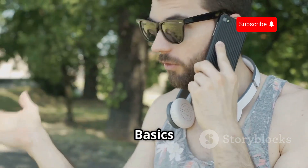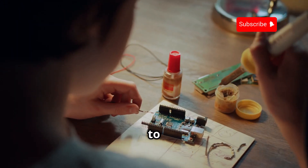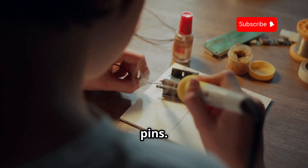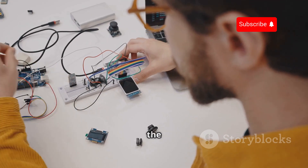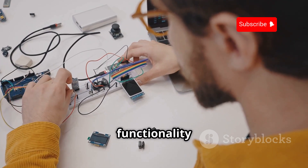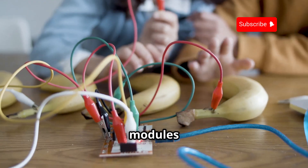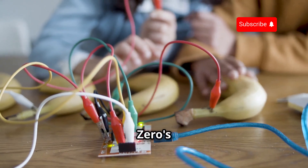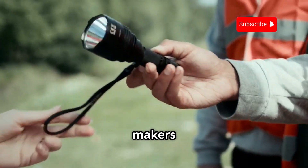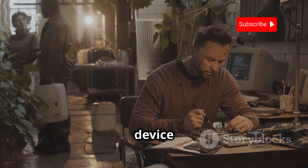For those of you who like to tinker and customize, the Flipper Zero has something special: GPIO pins. These pins give you direct access to the device's hardware, allowing you to connect external components and expand its functionality even further. We're talking about adding LEDs, buttons, sensors, and even custom modules that can interact with the Flipper Zero's software. The GPIO pins are like the Flipper Zero's secret handshake for makers and hackers, allowing you to unleash your creativity and push the boundaries of what this little device can do.